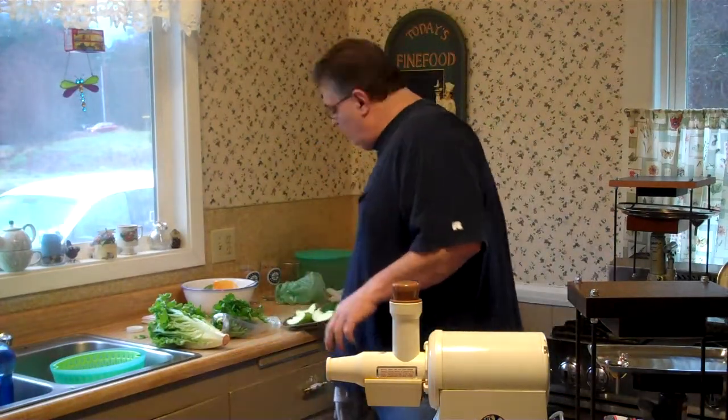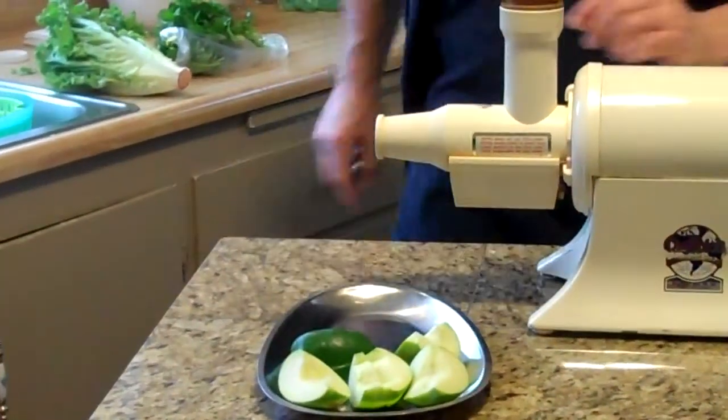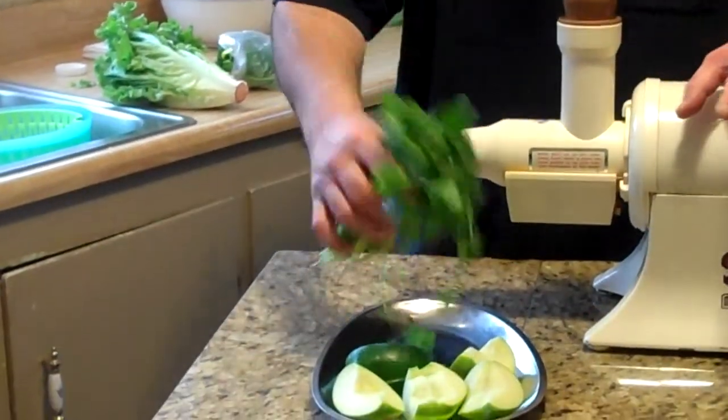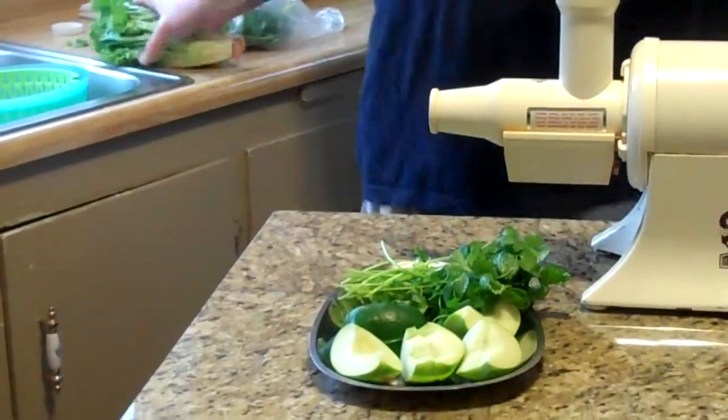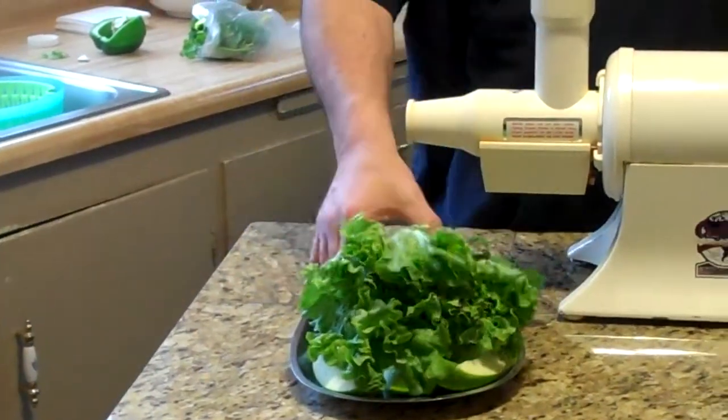What I'm going to start off with is one green apple. I'm going to start off with about a little bit more than a quarter of a green pepper. I'm going to take some cilantro, about a half a bunch of cilantro. And I'm going to take a head of romaine lettuce. And what we're going to do is we're going to prep this up.